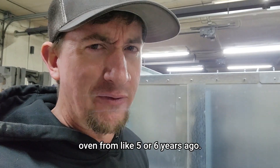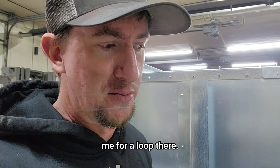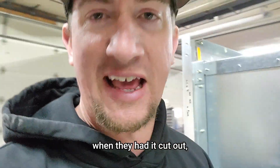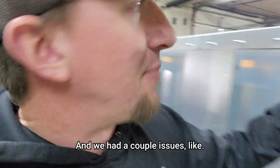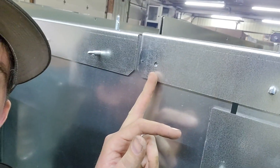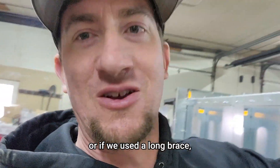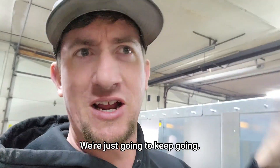That's not on my original oven from like five or six years ago, so they must have changed the design, which kind of threw me for a loop. And then one of the holes, when they had it cut out, it didn't cut the metal all the way out, so it's still in there. We had a couple issues — I don't know if the sheet wasn't cut right or if we used the wrong brace — but we've gotten to this point and we're just going to keep going.